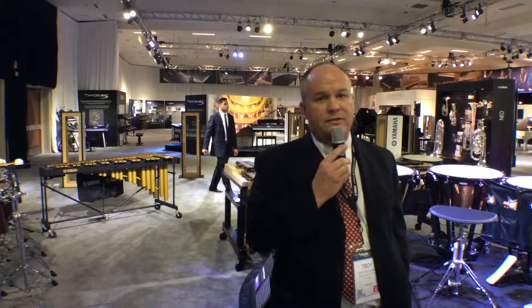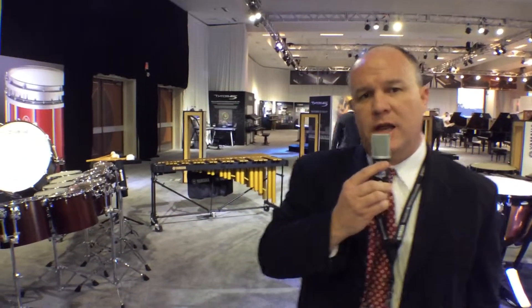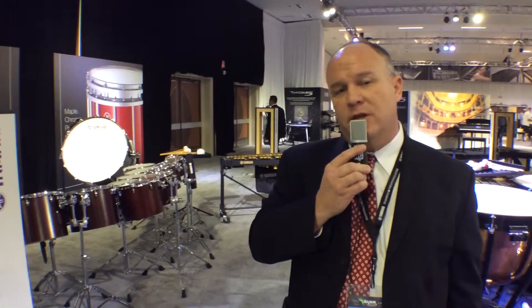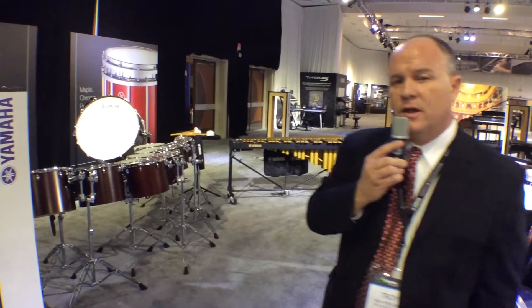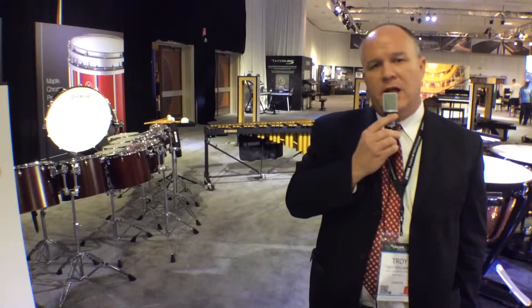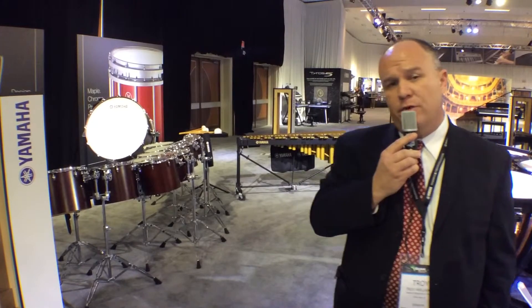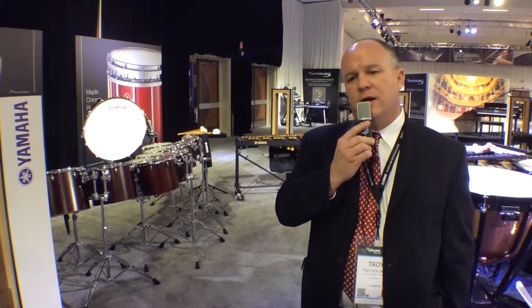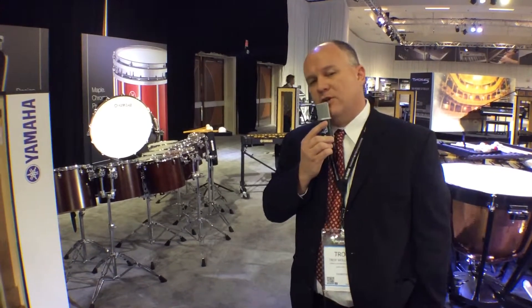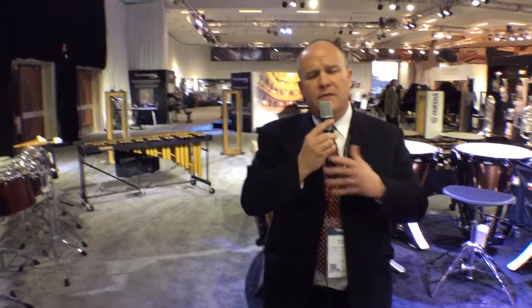We also have two new concert bass drums this year: the 7000 series and the 9000 series. The 7000 is our intermediate line — it's made of birch, has a new frame system, and comes in three sizes: 28, 32, and 36. The 9000 series replaces our previous 800 series with a new frame and new hoops this year. It's a great drum, and only comes in a 36 by 22. All the drums, including the concert toms and the concert bass drums, come with a dark red stain finish, which really completes our concert drum family.